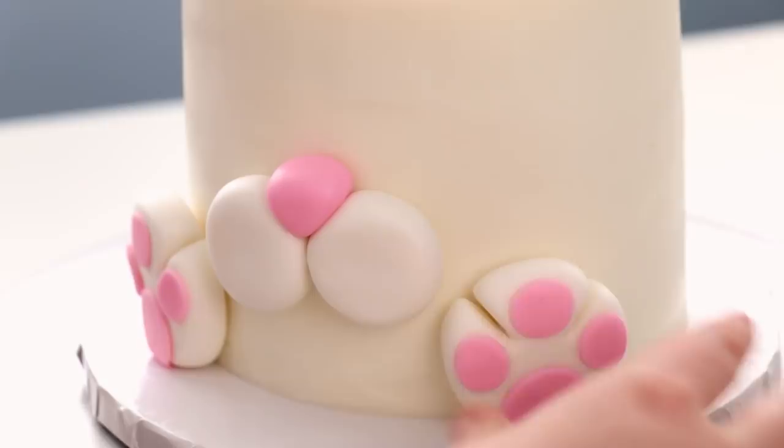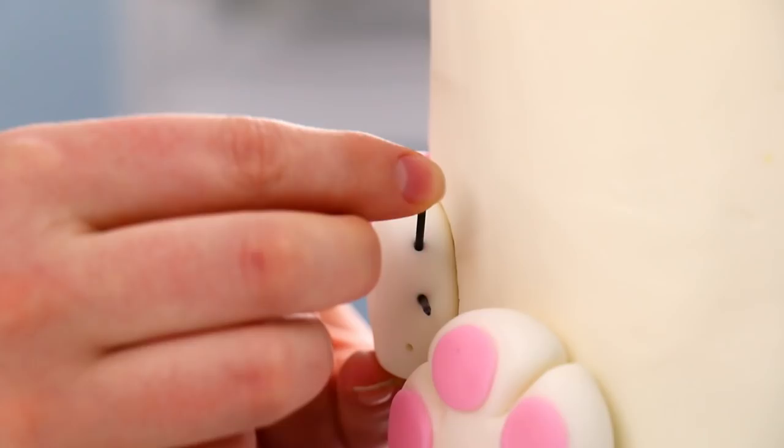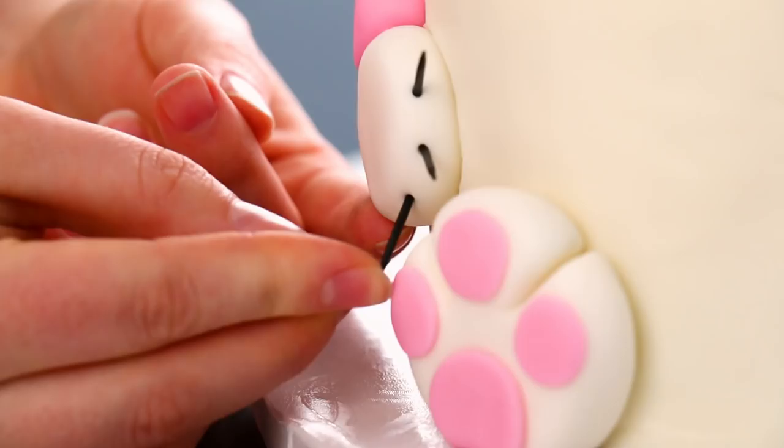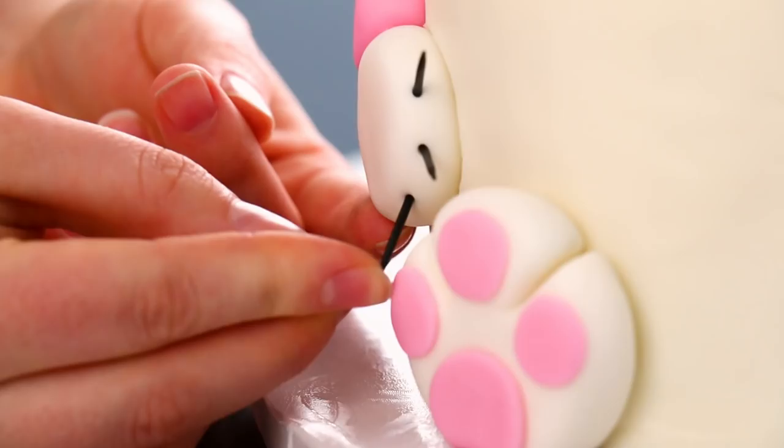For the little whiskers, I just used some black food coloring and painted little toothpicks, then stuck those into the little chops. And of course, when you're ready to cut this cake, you're just going to pull that right off, as well as the ears.